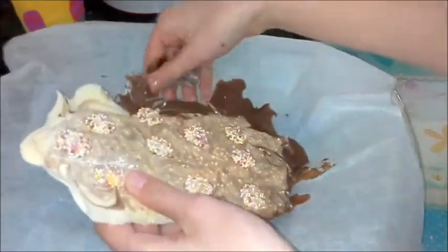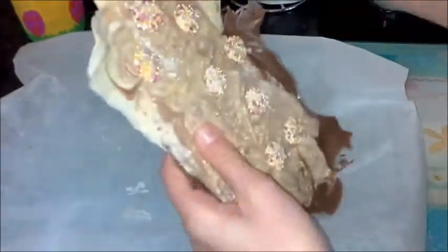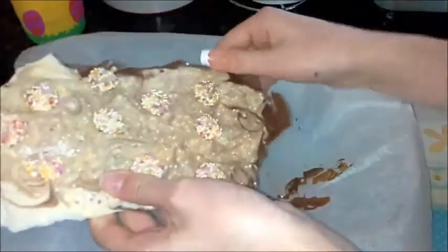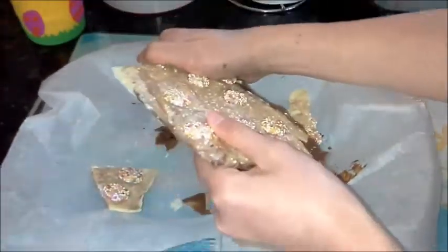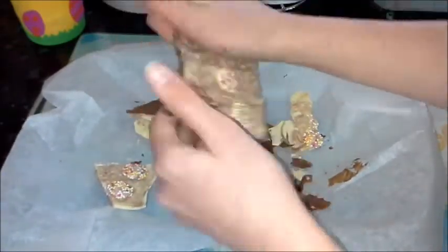Once set, you can literally break it into pieces — go as random as you want! I tried cutting it with a knife and it doesn't really work, but if it's thin enough you might be able to. I like this method because you get nice little bark pieces.